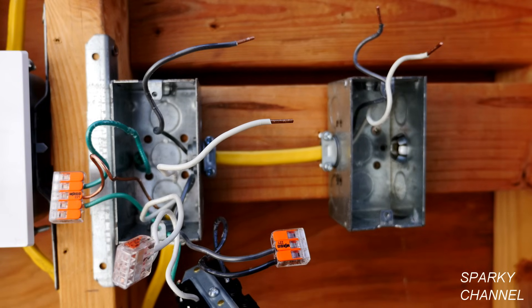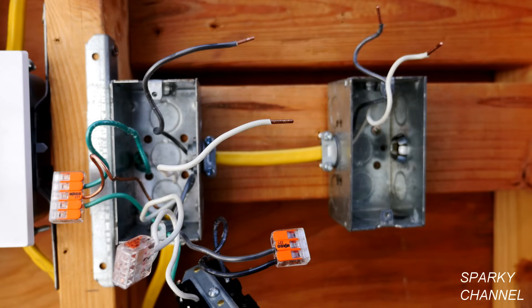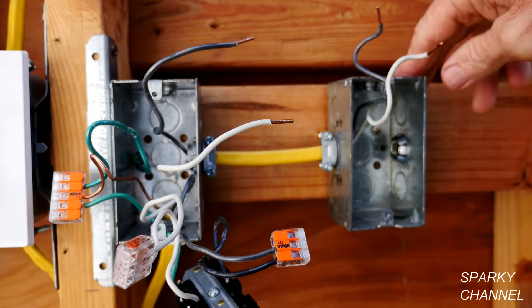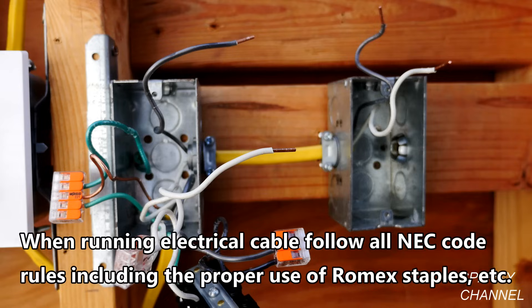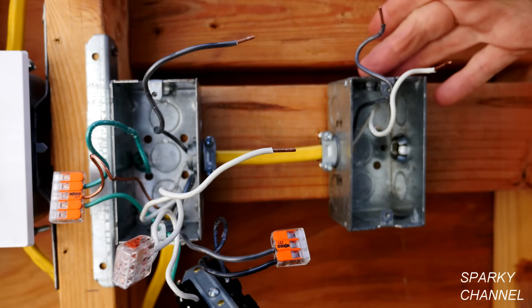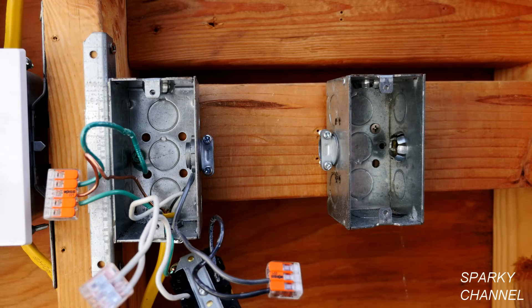I have to say that this can be a very difficult process in real life with drywall or plaster walls. It can involve crawling up in attics or crawling underneath the house and fishing cable through the walls. So changing out a cable like this should really be left to professionals. This is strictly for educational purposes only, just to show you how it would be done. I have removed the old cable that didn't have the ground wire in it.